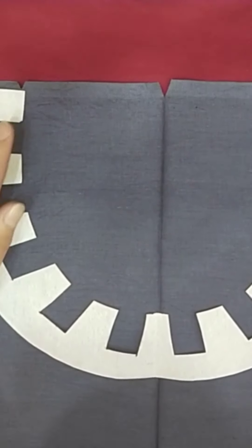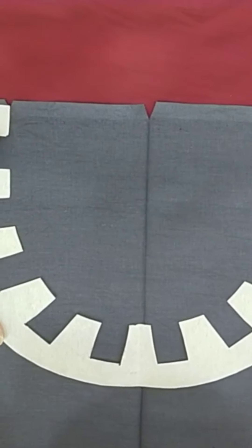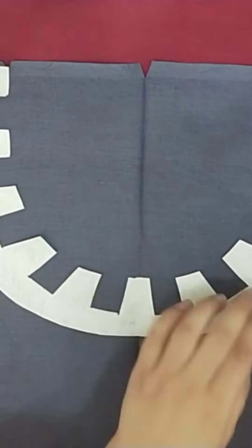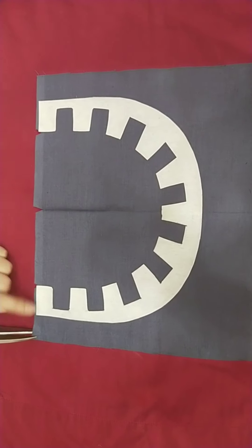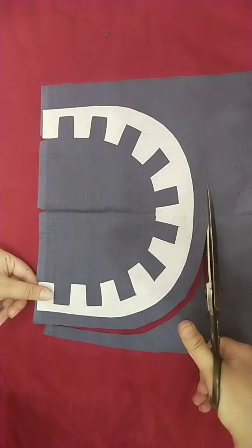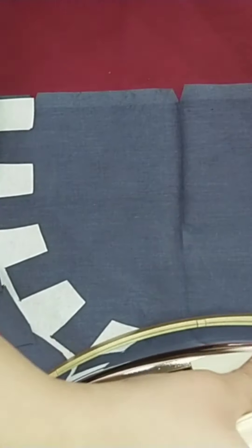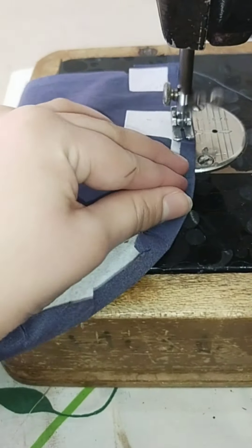Set it into the cut, balance it, and press it. I put it with half an inch and cut it. Then I will slide it and cut it.